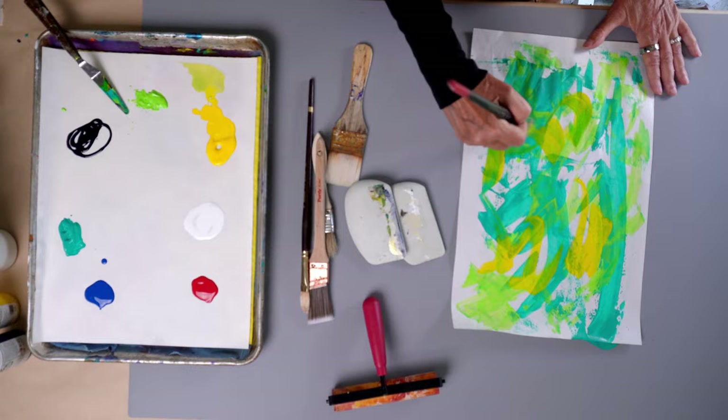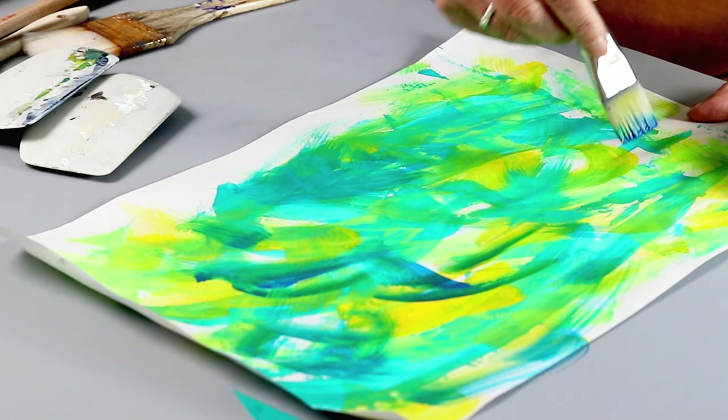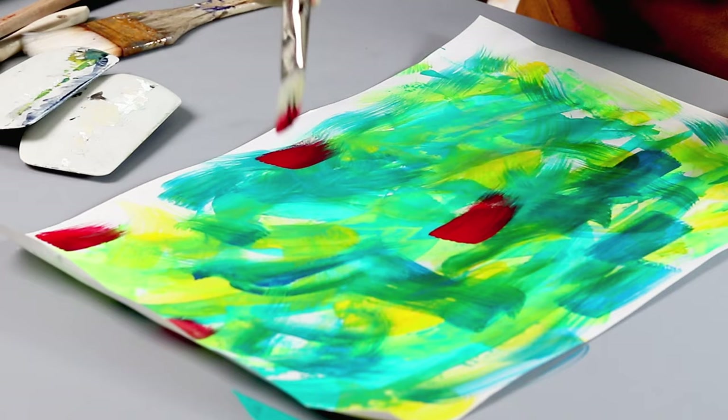I never know when I start a piece of paper what it's going to look like at the end. It's relaxing, it's permissive, and it's maybe the only area of my life where I do not feel judged, even by myself.